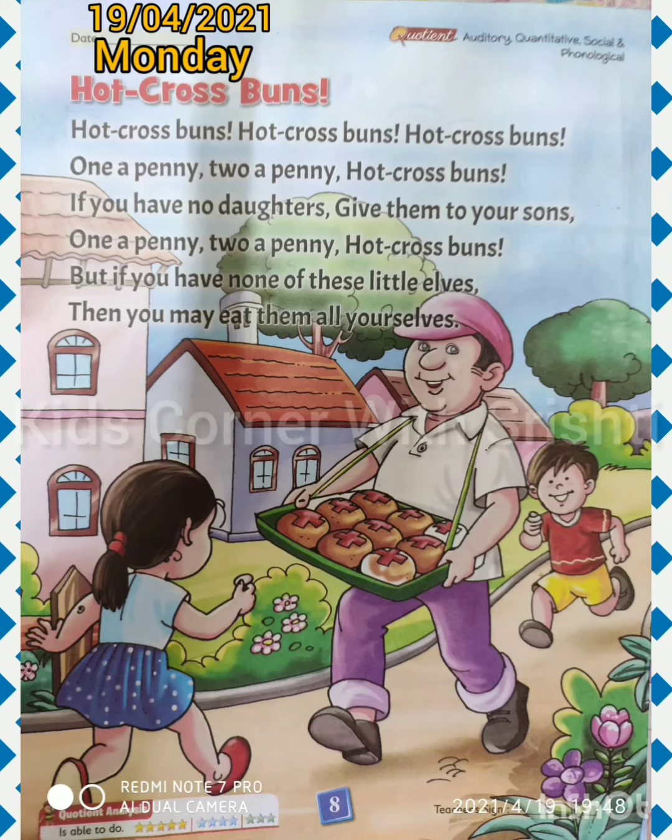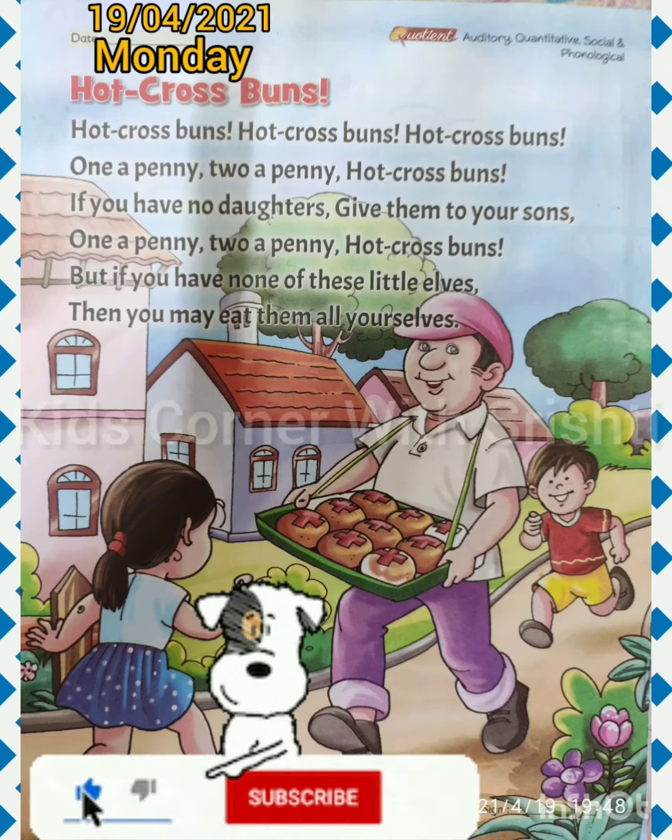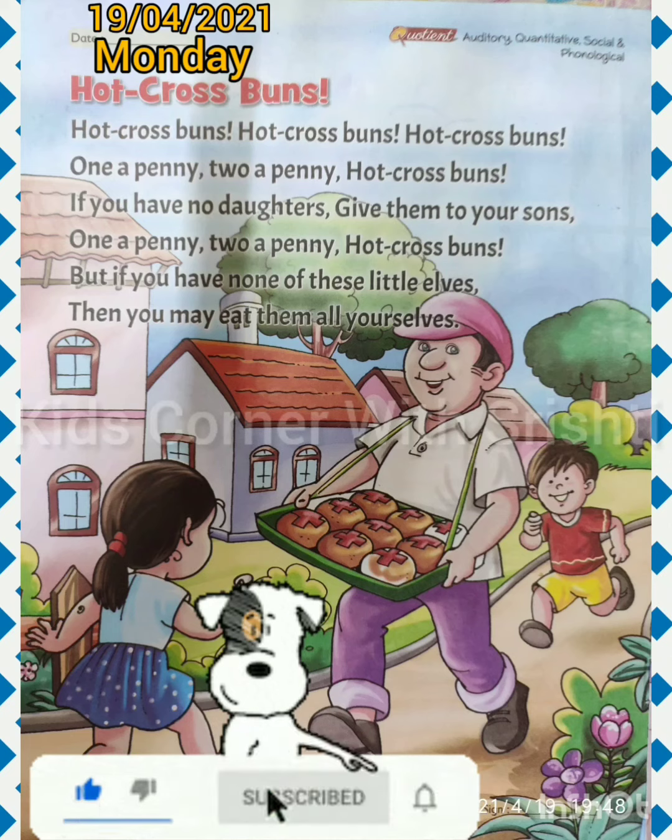You see how interesting this poem is! Now you are also going to read this poem, learn it, and recite it to your mother. Bye kids, let's meet in the next video. If you like my video, subscribe to my channel, press the bell icon and hit the like button. Bye!